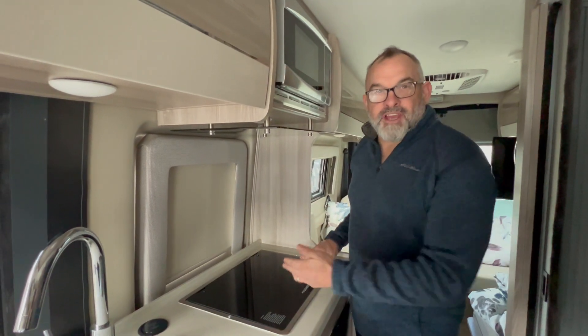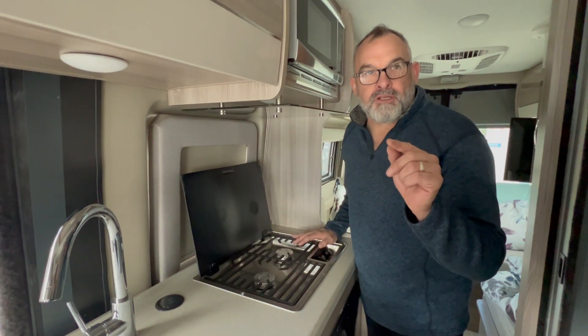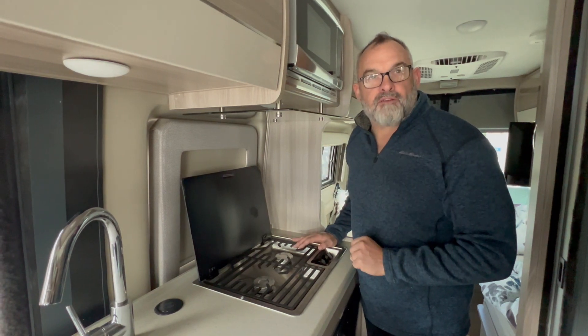All righty guys, so cooking. You want to do some cooking? You have a gas stovetop. Super important: turn the propane switch on outside. I showed you that in an earlier video.